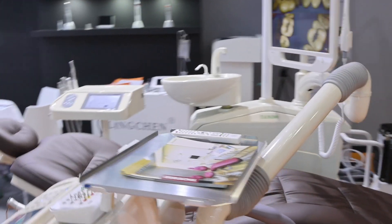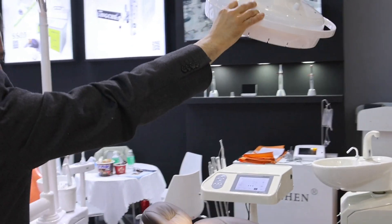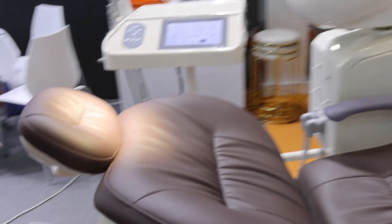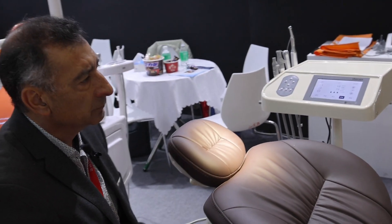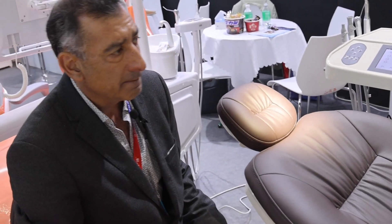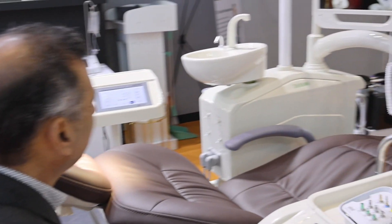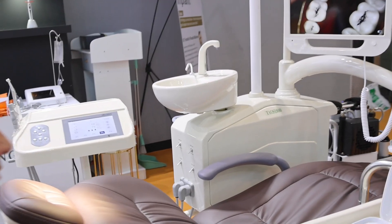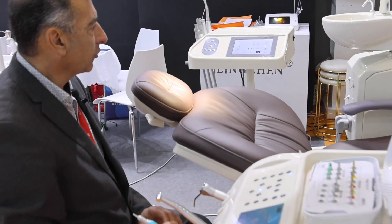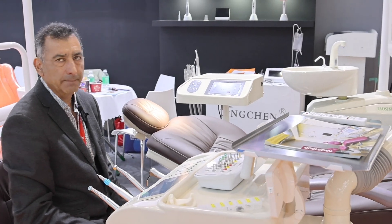Finally, I want to show you the lamp, which is a surgery-type lamp with three intensity levels that gives you really clear vision. I really recommend this dental chair manufactured by Lichten. The name is Taos 1800, and it also includes an intraoral camera. It is designed for the best performance of the implantologist.